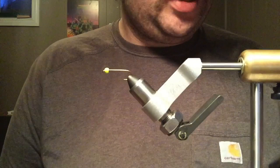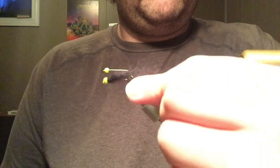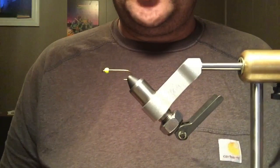Hello. Today I'm going to tie a mohair leech, or what I would call a mohair leech. This is not technically mohair — this is leech yarn — but it is about the simplest fly that you can tie. Chances are, if you see me fishing, nine times out of ten I have some sort of leech on, fishing for trout.